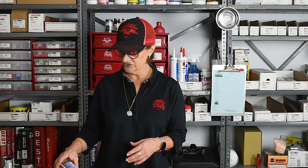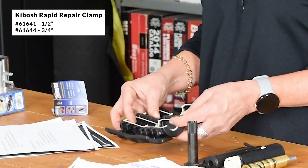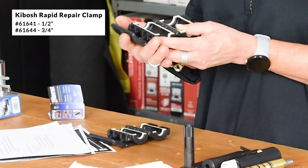The other things we wanted to remind you about are certain pipe repair clamps and devices that are rapid repair options. In case of an emergency you're going to want to have some of these on hand. The first one is the Kibosh clamp. These come in half inch and three-quarter inch and they can be fitted even when there's an active leak in full flow.